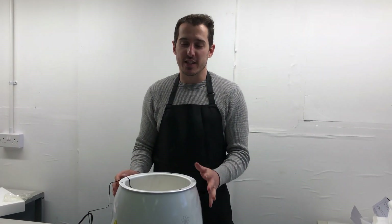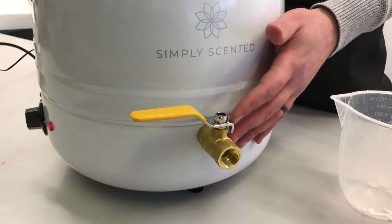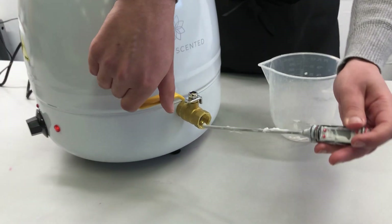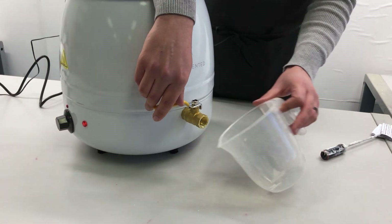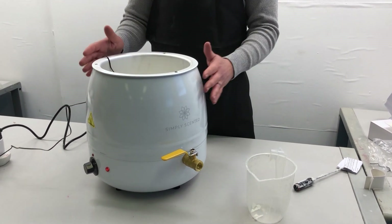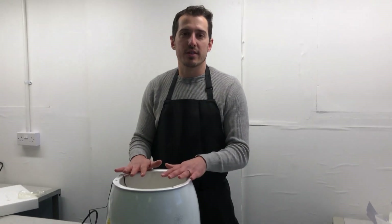A little tip: if you're ready to pour your candles and everything in here is melted but the wax isn't coming out, what's probably happened is you'll have a small blockage of semi-melted wax in the tap. All you need to do is get a thermometer or a small skewer, open the tap up, push the wax out and then close it off again. Make sure you have a container underneath to catch any spillage wax. Once that's moved out of the way, everything will flow freely. If you're done with the wax and there's still some in it, you can just turn everything off, add the lid onto the top, and that will keep your wax safe for another day.